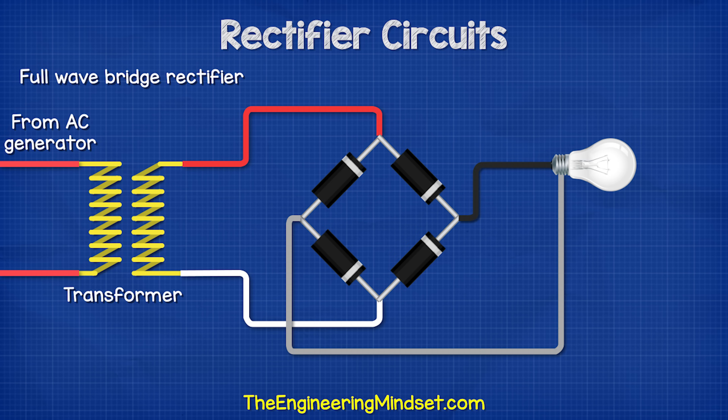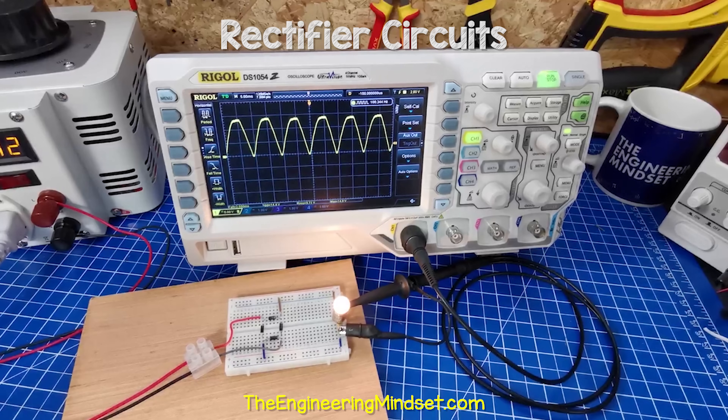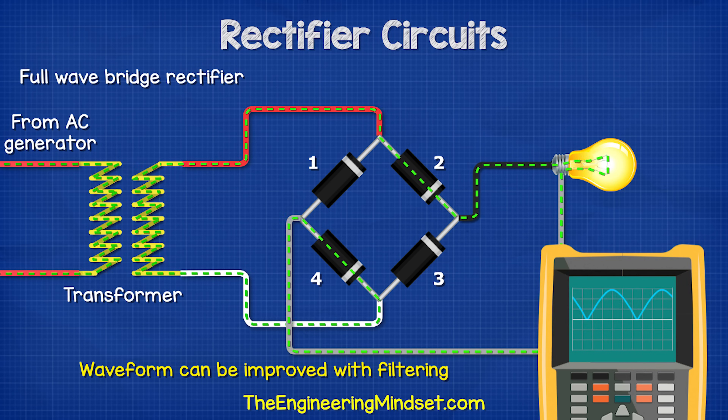The most common method used is the full wave bridge rectifier, which uses four diodes. The AC supply is connected between diodes one and two, with the neutral between three and four. The DC positive output is connected between diodes two and three, and the negative between diodes one and four. In the positive half of the sine wave, current flows through diode two, through the load, through diode four, and back to the transformer. In the negative half, current flows through diode three, through the load, through diode one, and back to the transformer. So the transformer supplies an AC sine wave, but the load experiences a rippled DC waveform. On the oscilloscope we can see that rectified waveform, but we need to improve this by adding some filtering.